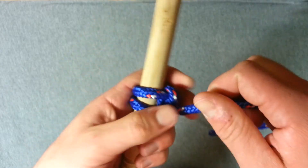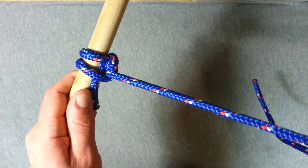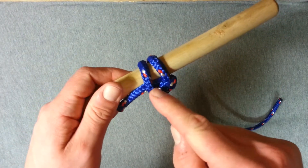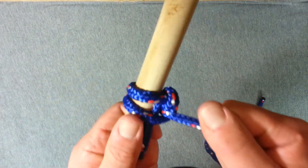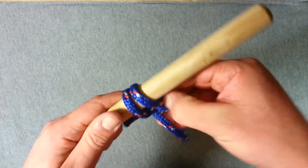Pull this end through, pull your working end out, and now you can put as much load as you need on this working end without any danger of this pulling out because it's secured here. The harder you pull the tighter that hitch will get, but it's still pretty easily undoable.